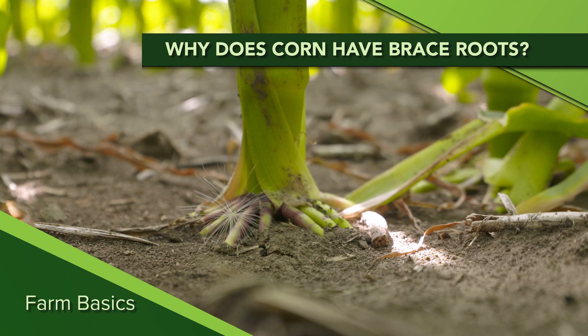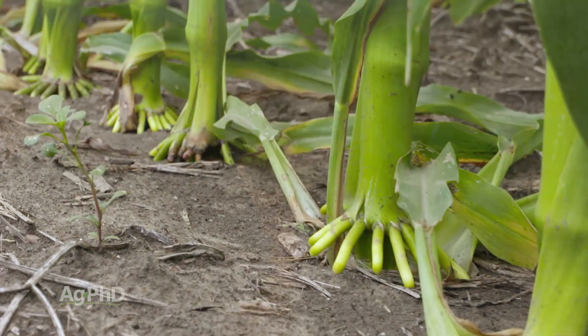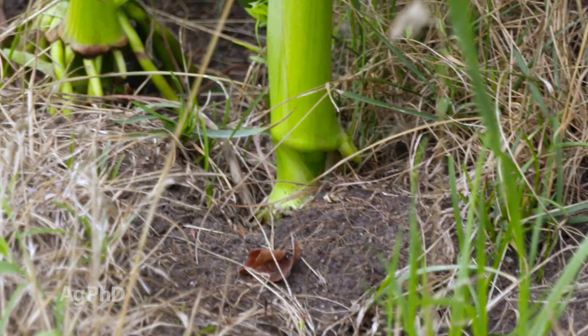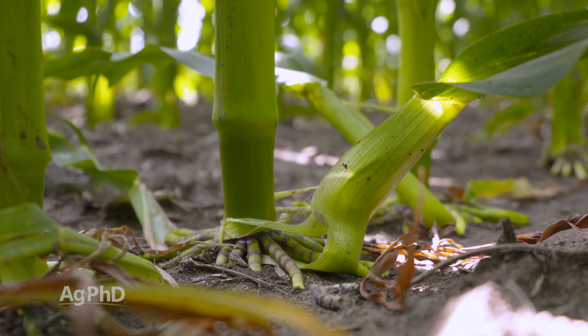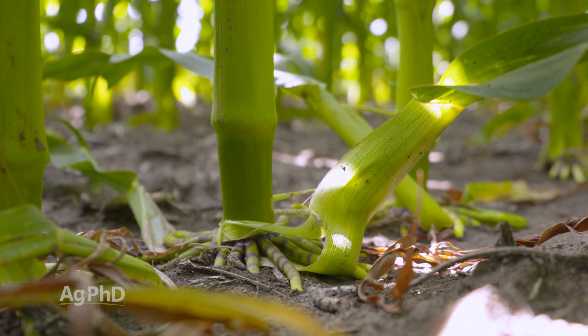During our Farm Basics time today we're going to answer the question: why does corn have brace roots? When you look at corn fields, if you ever get a chance to walk into a corn field, you see brace roots on the outside edge of the field, but when you get out into the middle of the field sometimes you don't see any brace roots at all. It's the same height hybrid planted the same day with the same planter in the same field — shouldn't there be similarities between the plants?